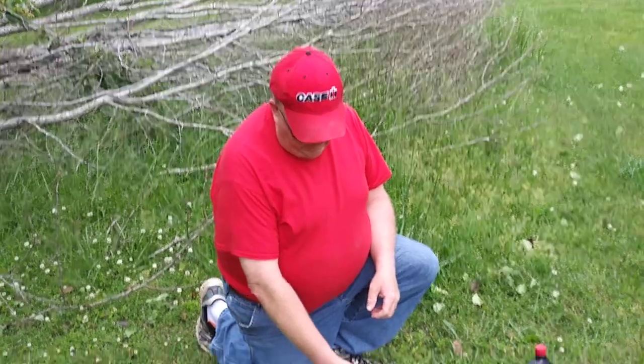Hello again. This is Keith Searcy with Searcy Outdoors TV, coming to you with episode two of the Hart Chainsaw unboxing.